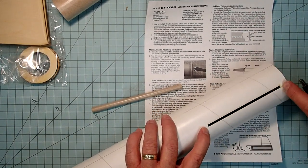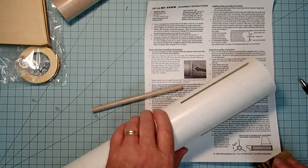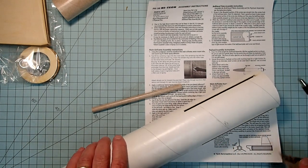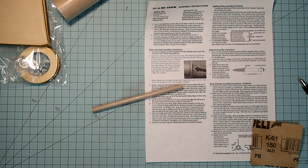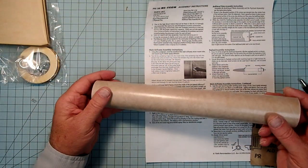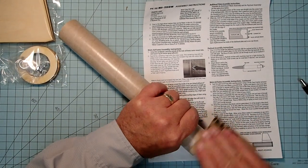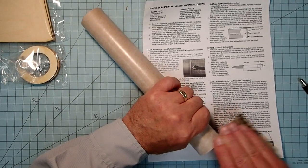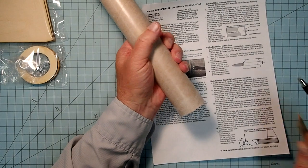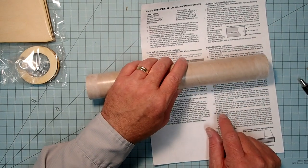You really don't have to go beyond the ends of the fin slots, because these fins don't have any overlap—the fin tab is the width of the fin. We'll set those aside. Now for our motor mount, we're going to have to roughen the two ends, and then we'll also put a roughened ring somewhere in the middle once we figure out where our middle centering ring is going to go.